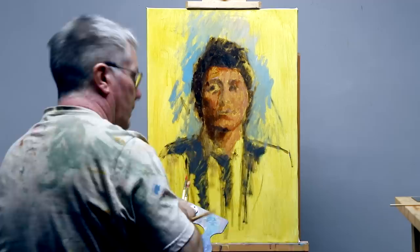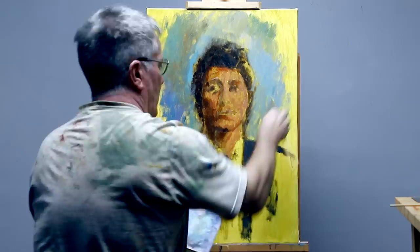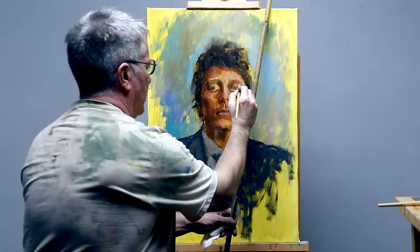Time to add a bit of background color and the suggestion of the jacket. The ochre canvas tint will be part of the painting and I'm intentionally not going to paint over it completely. Now I need to work out the position of the eyes, nose, and mouth in a bit more detail.